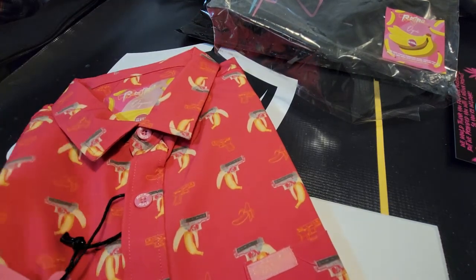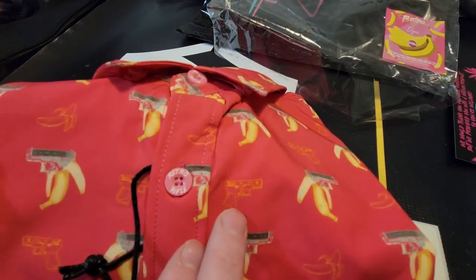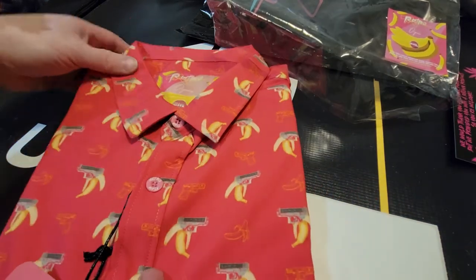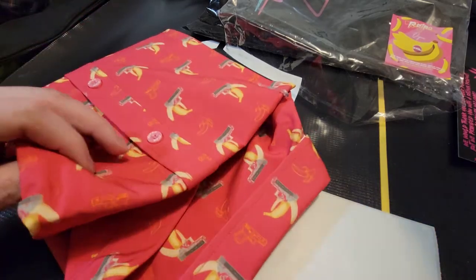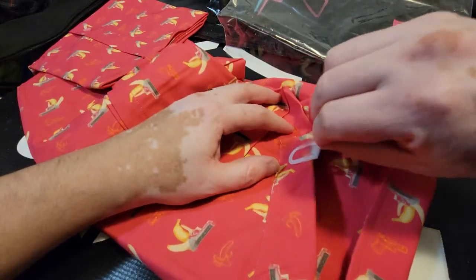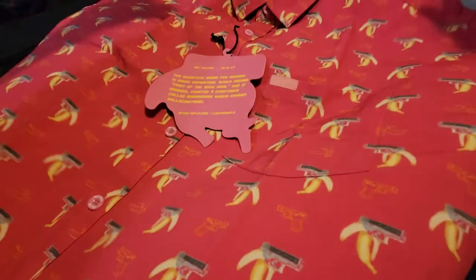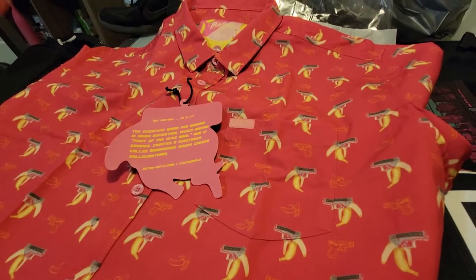Hand wash and hang dry only — you want to make sure those wrinkles don't set in. Really nice design: you have the Glocks coming out of the bananas, and inside you have a Glock with what looks like a little laser sight on it. It looks like it's going to be just about perfect. It's packaged really, really well with real good quality. I'll include a full picture of it in the photos and comments.